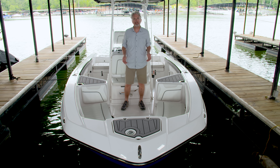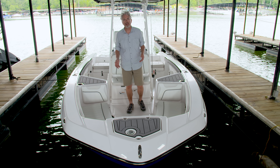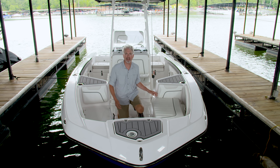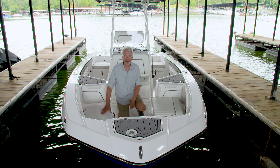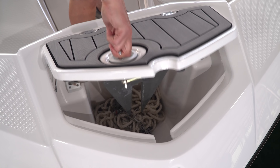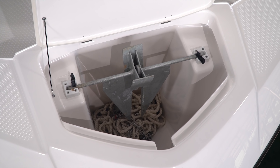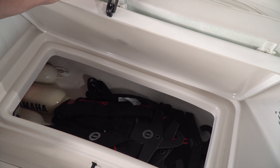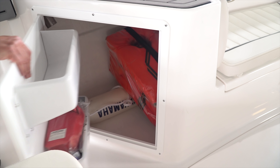Let's start our walkthrough here in the bow where we've got seating for four, and cushions that snap off so they're easy to leave at home when you're heading out for a fishing trip. On the starboard here we've got an insulated fish locker, and the bow has a dedicated locker for a full-size Danforth anchor. There's more storage below the port seat, in the sole, and inside both consoles.